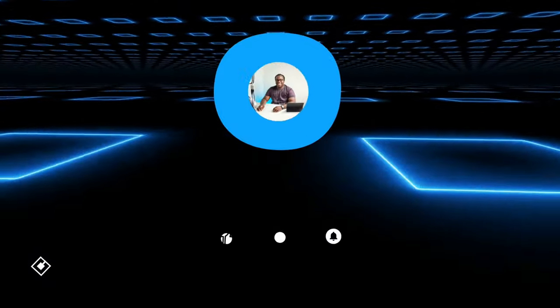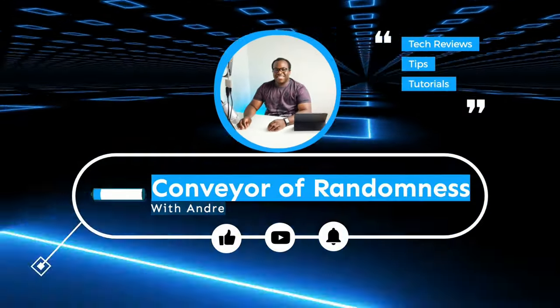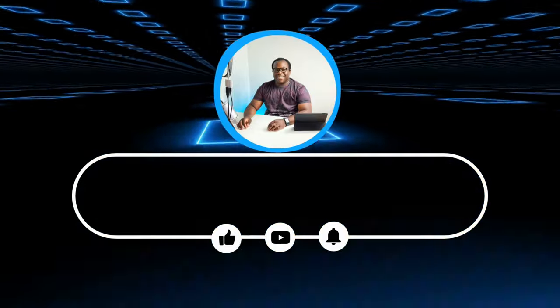Hi guys, Andre from Conveyor of Randomness here and this is the iPhone 13 Pro. It's launch day and this is my first Pro iPhone, the iPhone 13 Pro in Sierra Blue. Let's get on with the unboxing.